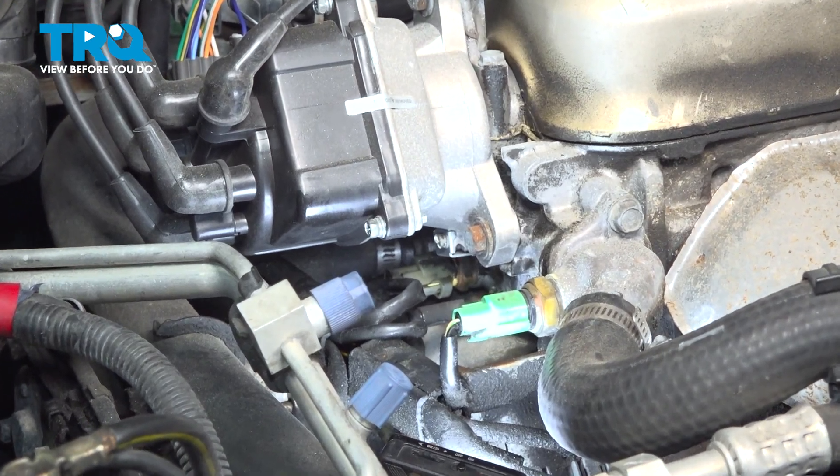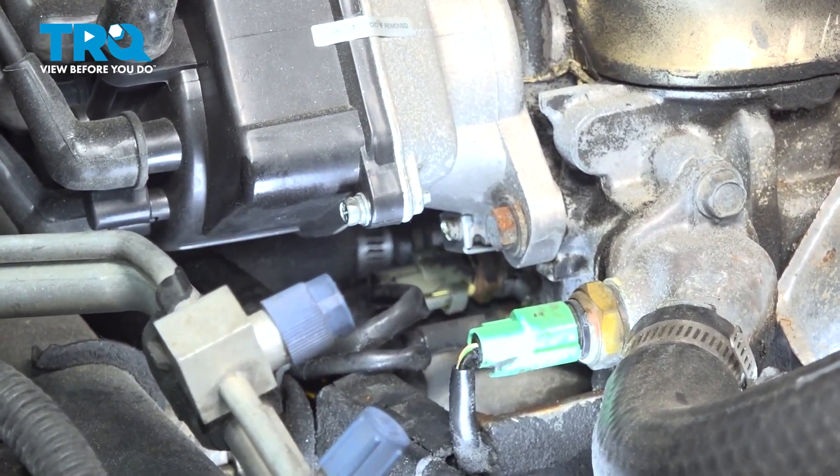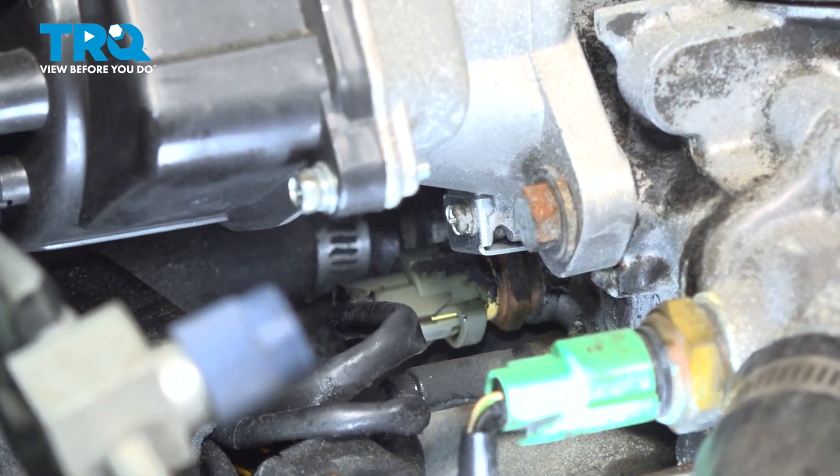So here is the ECT sensor — the coolant temp sensor. The bigger one of the two down there. I'm going to get a pair of my long needle nose pliers and I'm just going to push on that little tab.